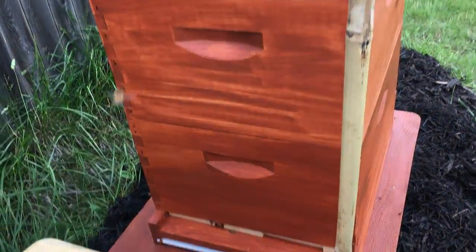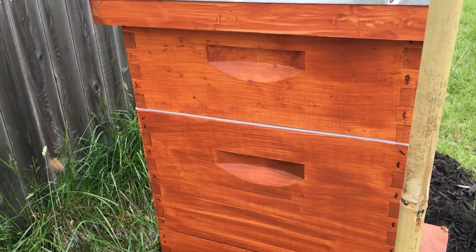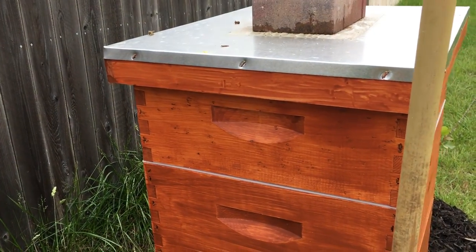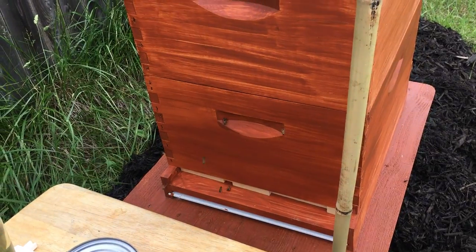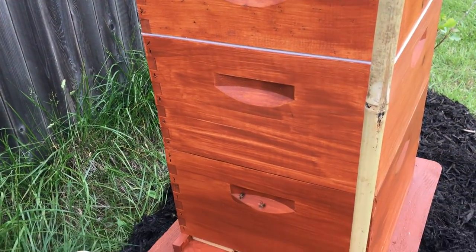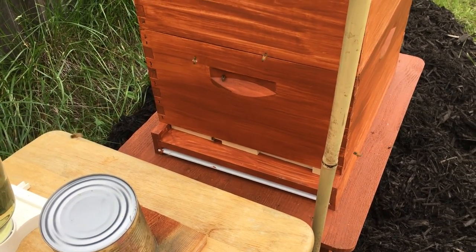I'm going to give it probably a couple more days before I open this back up and see how things are going. I just expanded it with a second deep — you can probably see the white line there, that's the queen excluder into the medium box where someday they'll get honey. It's not really the goal right now, but I didn't want brood put up there if they were going to store honey.